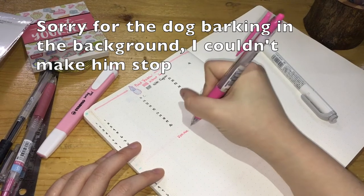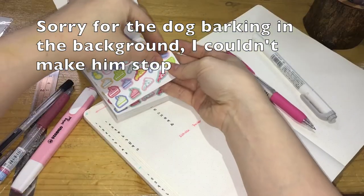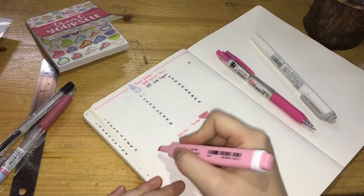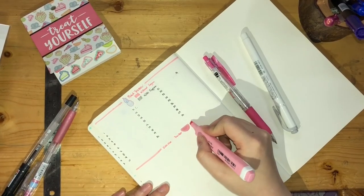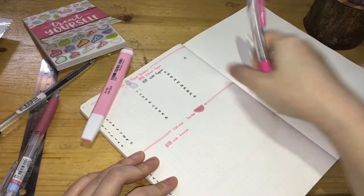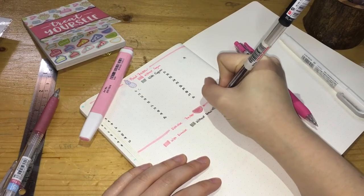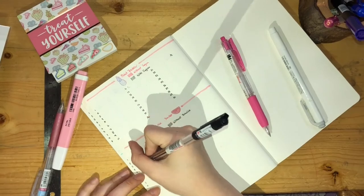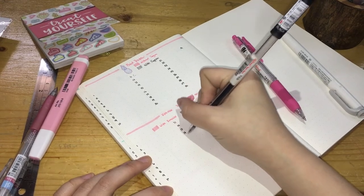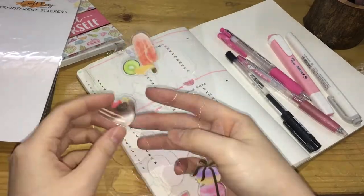The last section is the exercise tracker, where I placed a slightly bigger watermelon sticker at the end of the title and then the usual pink border. The representation for this section is pink if I exercised, or gray if I did not. Similar to the fluid tracker, I placed the dates from 1 to 31 divided into 10, so there are a total of 3 columns and a 4th column with one date for the 31st.